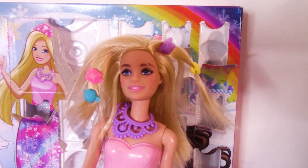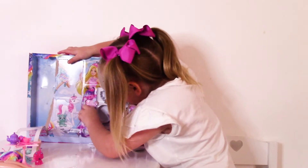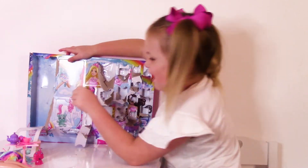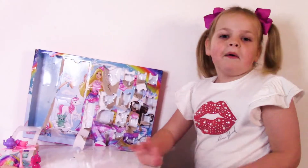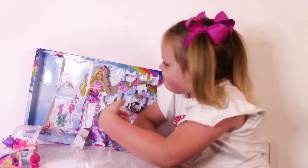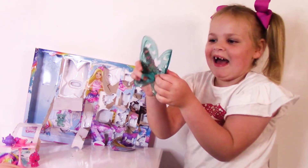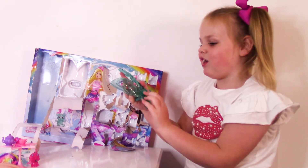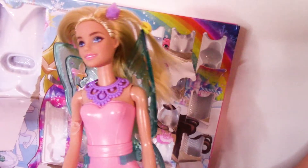We got hair clips! On to the next one — this is a big hair brush. Look, I can brush my hair. Do you like it? On to the next one — this is definitely Barbie's. Look at these butterflies in the clear. Let's put them on Barbie. Aren't they so cool? I'm actually going to fly!